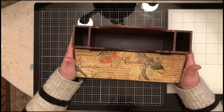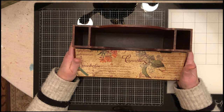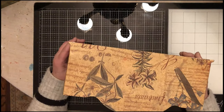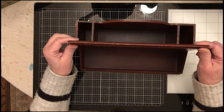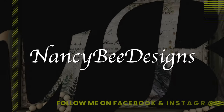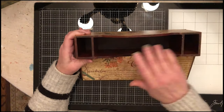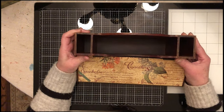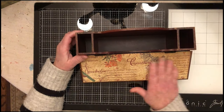Hi and welcome back to my channel. Today I'm going to be painting and decoupaging this desk organizer that I found in a thrift shop. It already has paper on it — looks like it's factory made — but it's not my style so I'm going to make it more for me. The inside is in really good shape so I'm probably not going to paint it, because it looks really hard to get into those spaces.